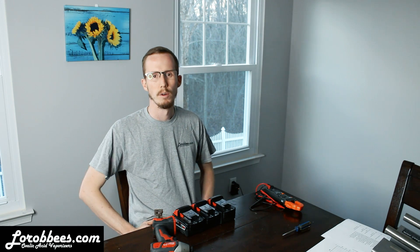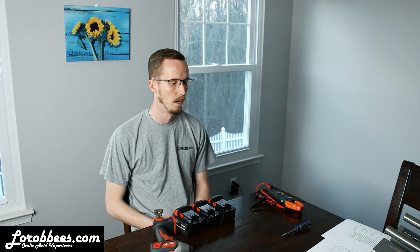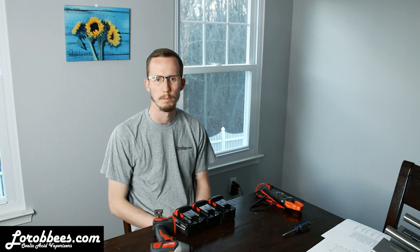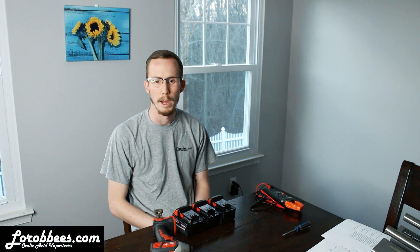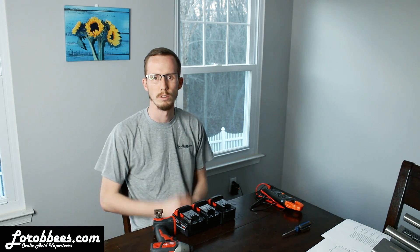Hey guys, thanks for tuning in. I wanted to make a quick video just to go over some of the features of the new Instant Vap line that we're carrying. We've had some modifications over the past several months, some improvements. There's also been a lot of confusion on the market about some of these improvements and why they've been done. So I hope to do some testing today to share that with you, so stay tuned.